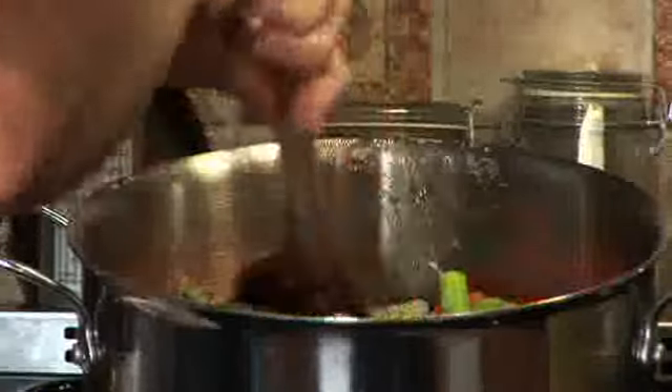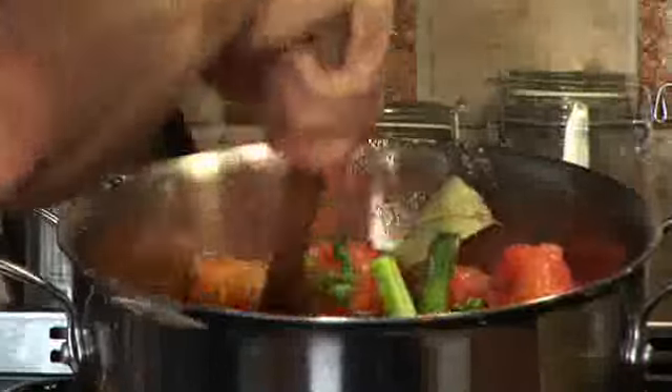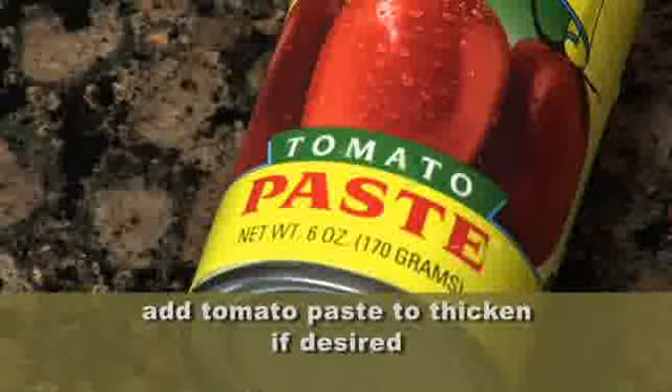I'm going to let that sit for two hours at a low heat. You want to stir it occasionally. After two hours, if it's not thick enough, add one or two cans of tomato paste. Simmer it another couple of hours, then we're going to put it through the food mill and you're ready to have some pasta.